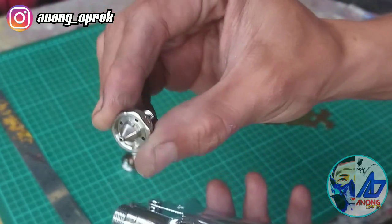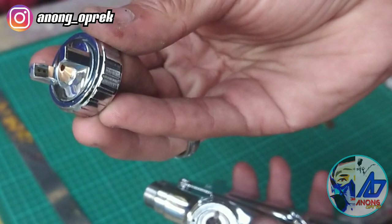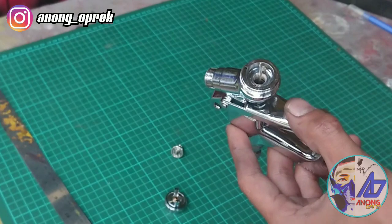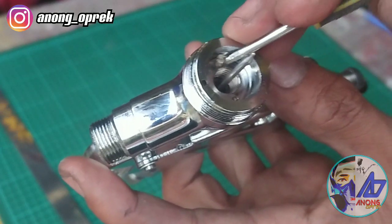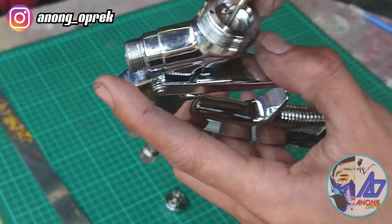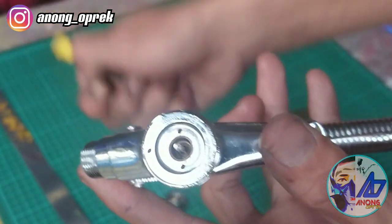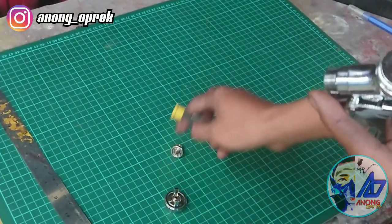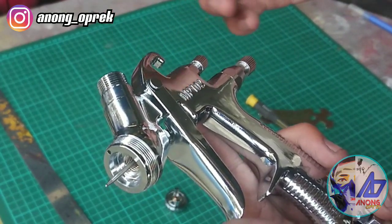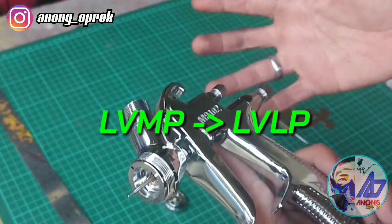Yang nozzle-nya masih standar, masih standar tinting. Dan juga untuk hair cap-nya pun masih standar total ya, perbuatan pabrik. Jadi kita bisa lihat ini dari ganjelannya, masking tape. Langsung gue lepas, karena gue hanya mengetes. Hanya dengan secari kertas tadi, gue bisa memodifikasi MP102 tadi, berubah menjadi dari LVMP, berubah menjadi LVLP ya Mas Bro.